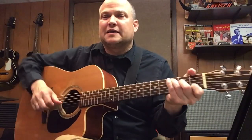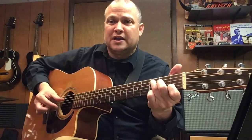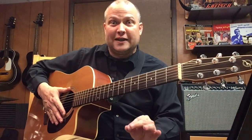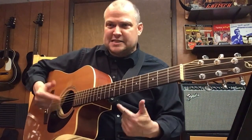Then I started Travis picking the pattern — not the melody, but the pattern. The pattern was 1, 2, and 3, and 4. I've covered that in other videos; there's one called Travis Picking Slow on E Minor. That's the pattern I'm doing.